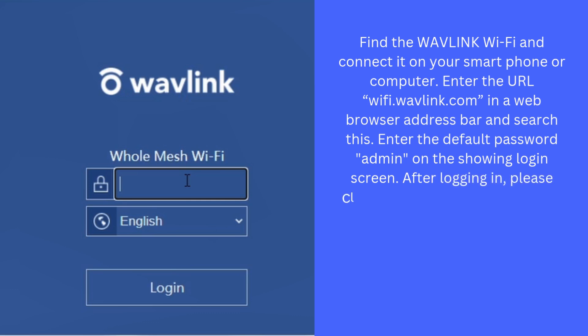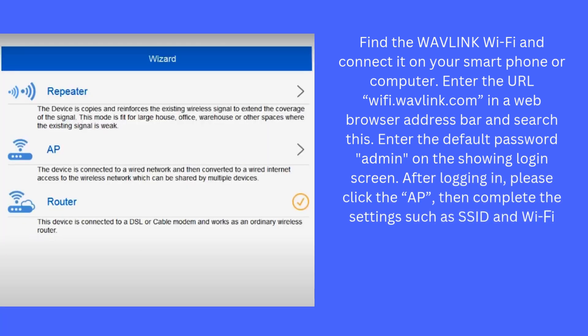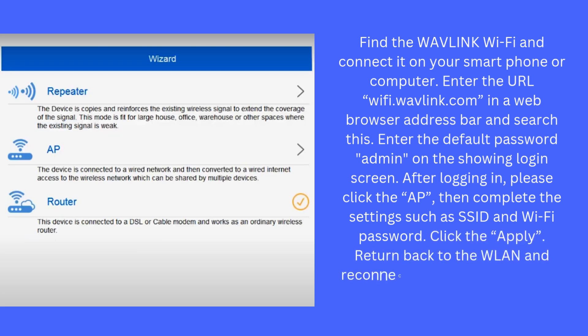After logging in, click AP, then complete the settings such as SSID and Wi-Fi password. Click Apply. Return to WLAN and reconnect to the Wi-Fi. Then your internet will work.